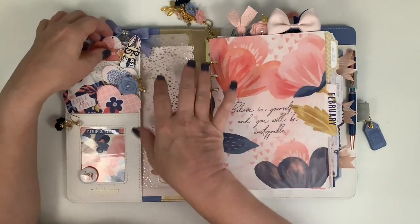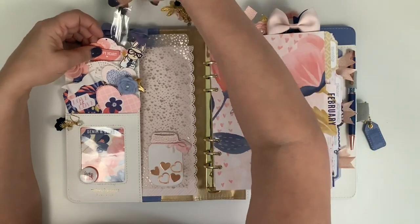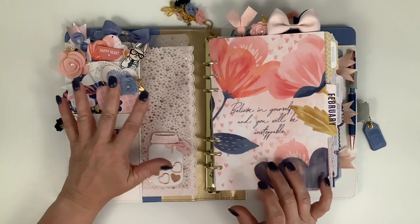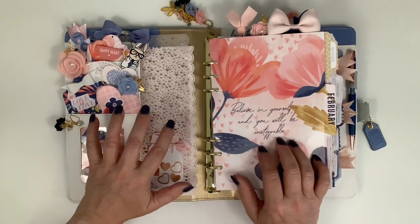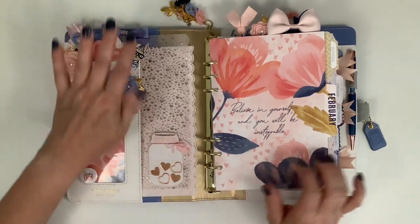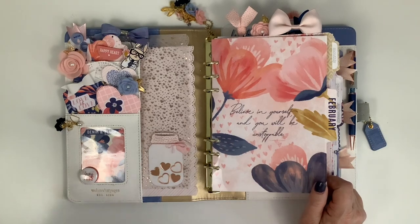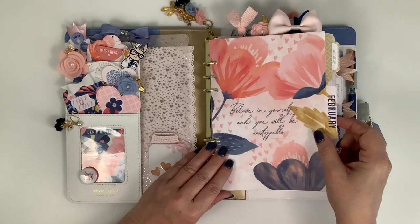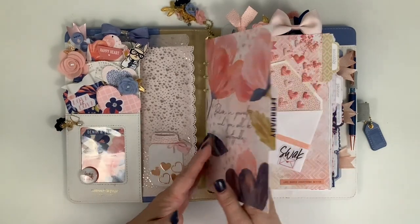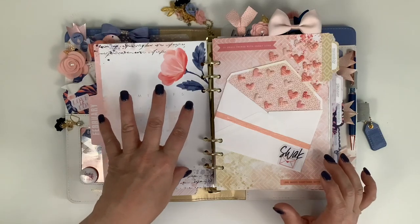I always hide a couple of pen refills right behind one of the pieces of ephemera in the pocket, because even though I have refills in my pouch, sometimes when you're at a meeting and your pen dies you need a backup. I don't generally take this lovely bundle to meetings with men in them, but I work for a city government and most everybody kind of knows I do this at this point, so it doesn't really matter.